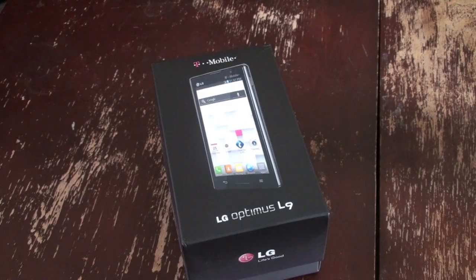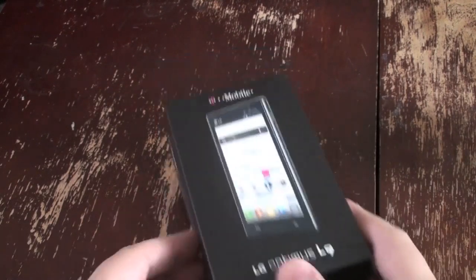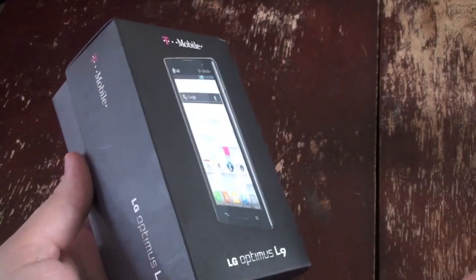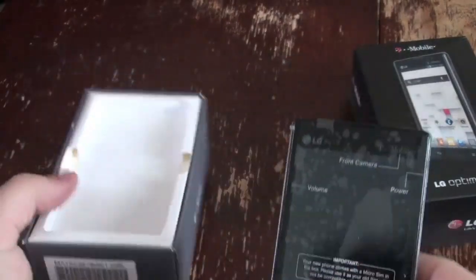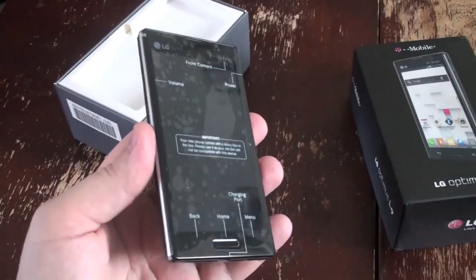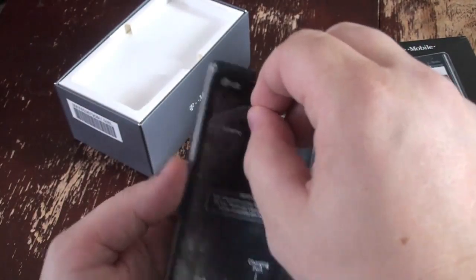What's up everyone, this is Todd Hazelton with TechnoBuffalo. Today we're checking out the LG Optimus L9. It's a new $79.99 handset after a $50 mail-in rebate. T-Mobile is not offering the higher-end Optimus G, so this is the option it has right now.